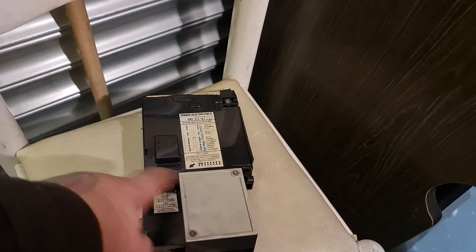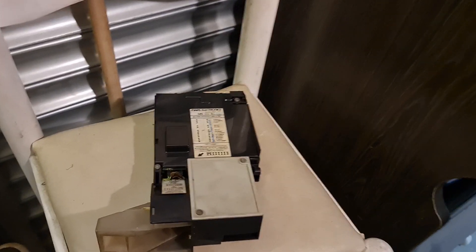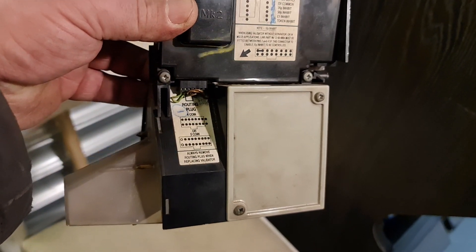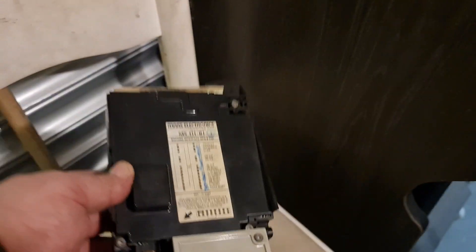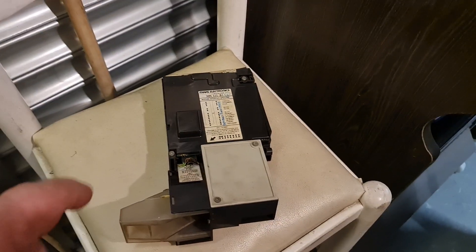Me and coin mechs don't really get on. There are two ways of putting the routing plug in - there are two pins either end that you don't use depending on whether you use a four-coin or a five-coin system. This is all totally new to me, this means nothing to me at all. I tried the routing plug in both ways and it's wrong either way - it's sending coins the wrong direction.